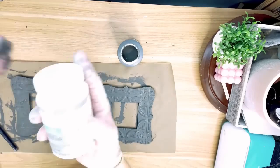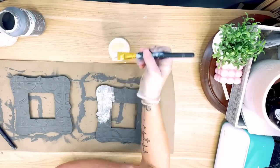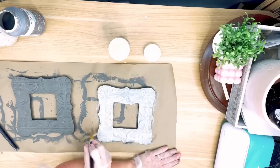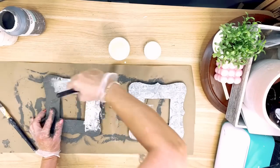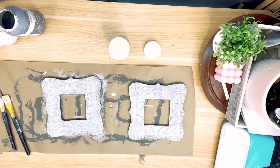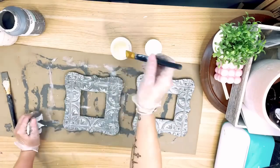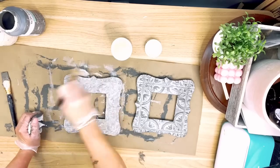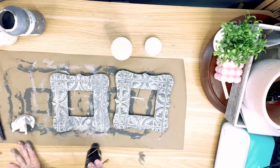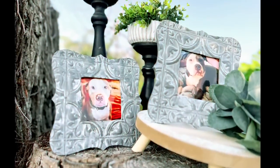Once the base coat was done, I took some clear wax by Waverly, mixed in a little ivory chalk paint to make a white wax, and painted it onto the frames using a circular motion to get it into all the grooves. I then took a baby wipe and simply wiped right over the top — it is that easy. If you take off too much, just add a little more wax and play with it until you get it just the way you want. I used my heat gun to dry them, poked the dowel rod back in, added my own pictures, and they turned out so stinking pretty.